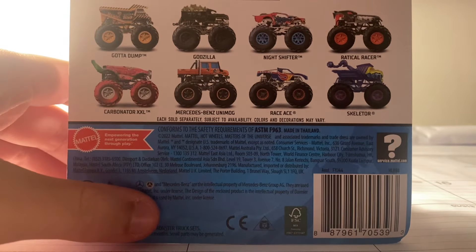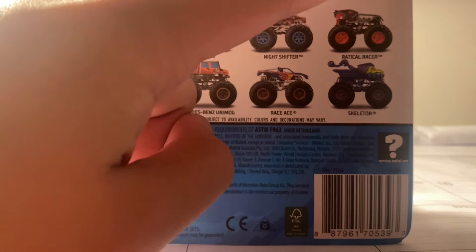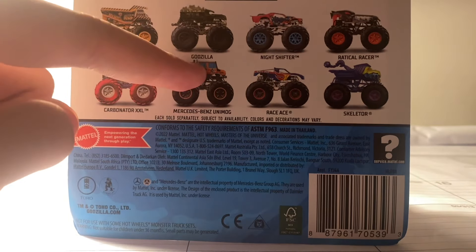This is Case C. So here we have Gotta Dump, Godzilla, Back to the Basics Night Shifter, Rock Eraser, Beast Bashers, Carbonator XXL Strawberry, Mercedes-Benz Unimog, Race Ace, and Skeletor.